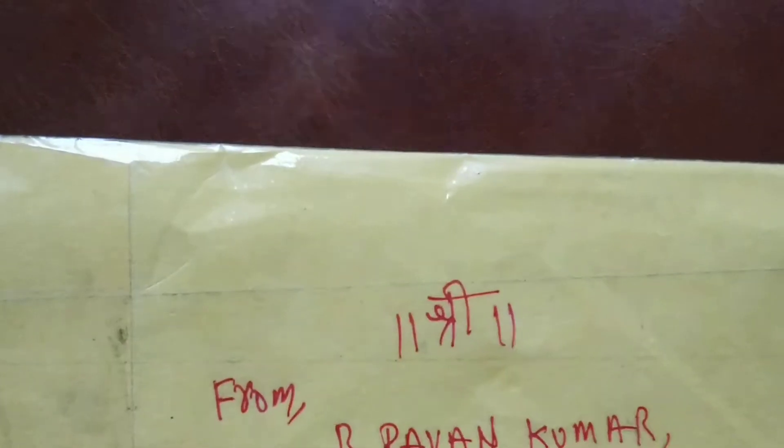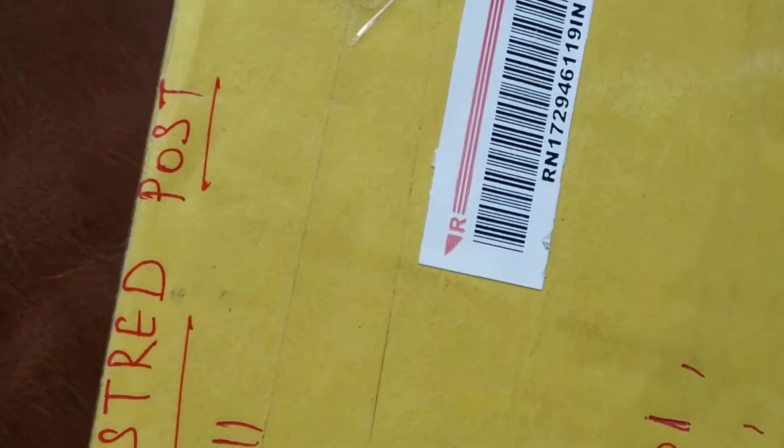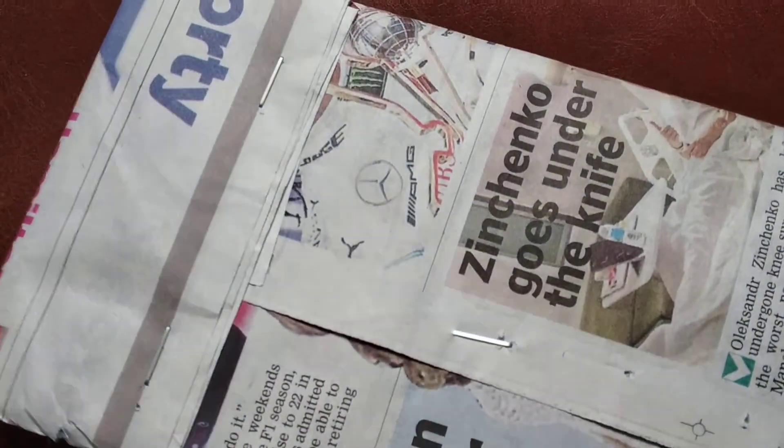Hey everybody, I got this new package here I have to show you all. I got this from Mr. P Bravin Kumar. Here's the package — as you can see, that's his name. Let me just cut this open, there we go.